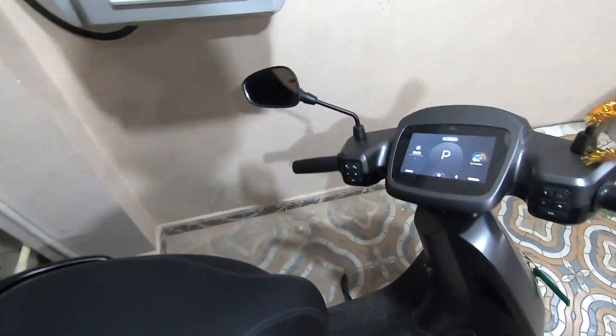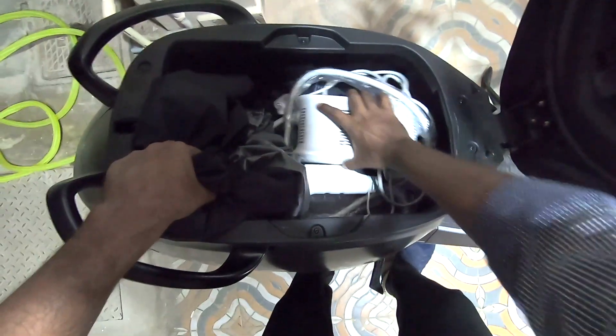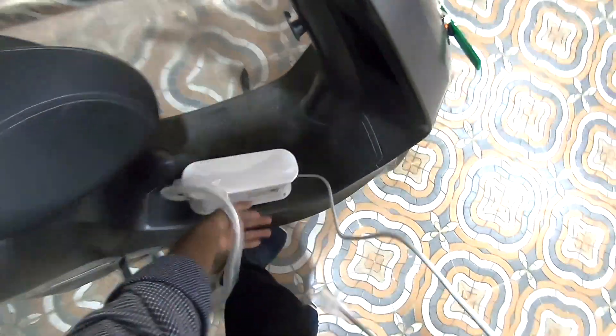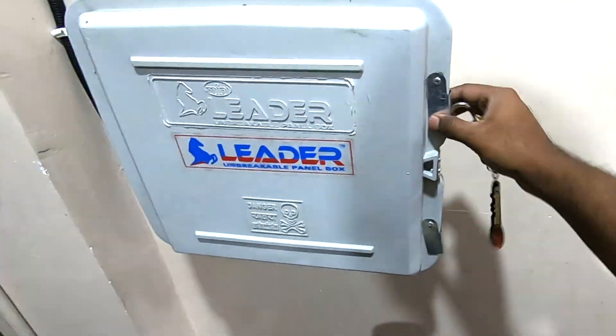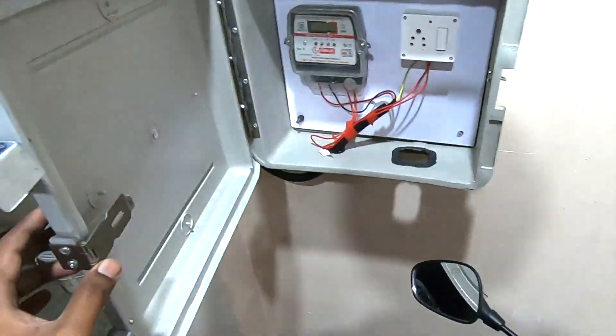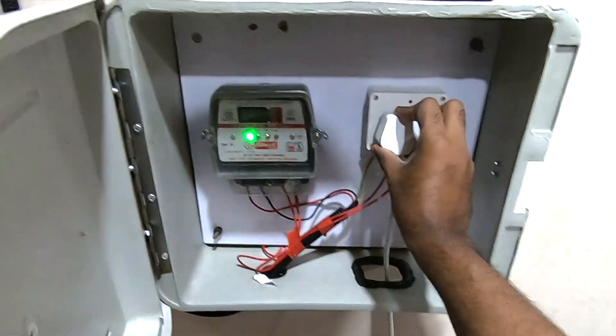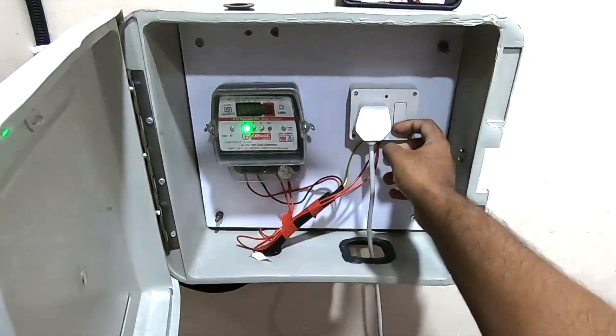I'm eagerly waiting for Ola's charger bracket — I don't want to carry my charger all the time I'm going out. Make sure the fan on the charger is always ventilated. Let's open the box and plug in the charger. Turning on the MCB and inserting the socket from the bottom of the box so we can lock it afterwards. Connecting the charger to the scooter now.